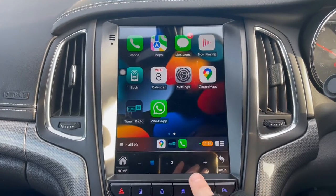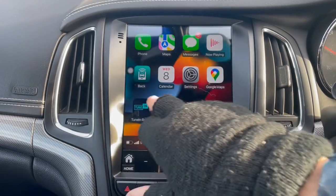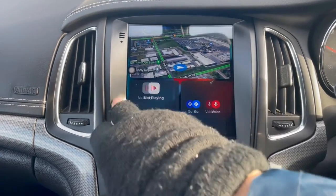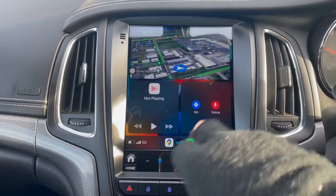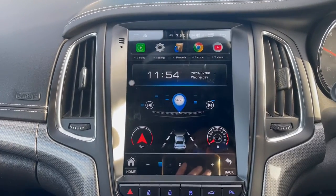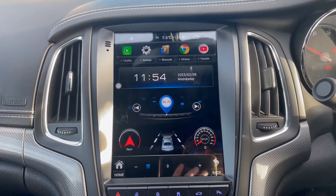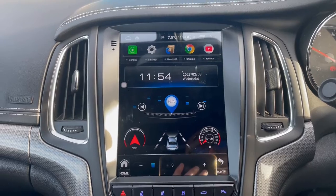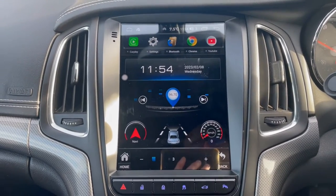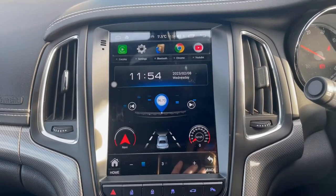As I say, CarPlay doesn't do anything like YouTube. Let's go back to the car app and take it to the Android settings. This is the actual predominant force of the system — Android 12. It may go higher in the near future, but this is the latest version you can get in this industry right now.